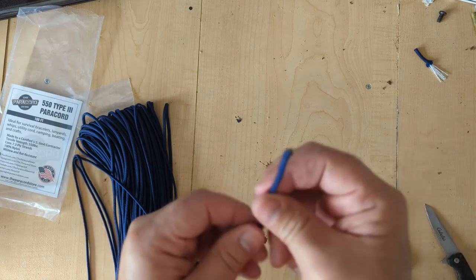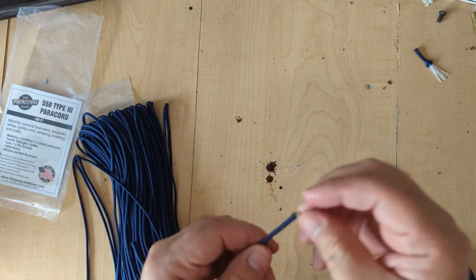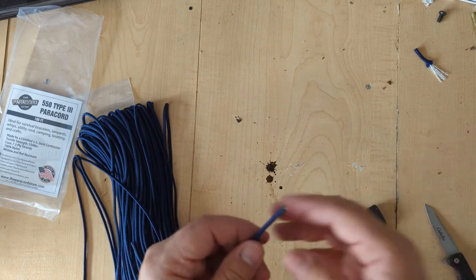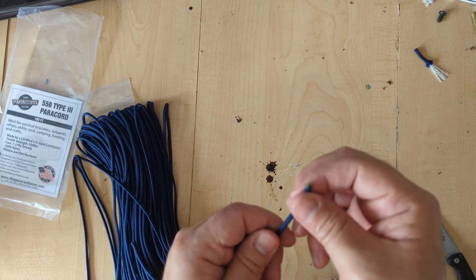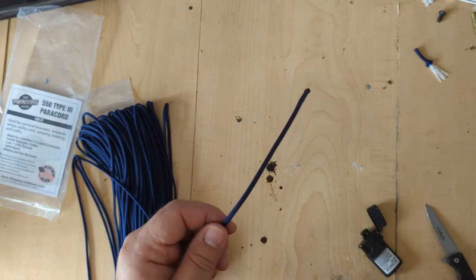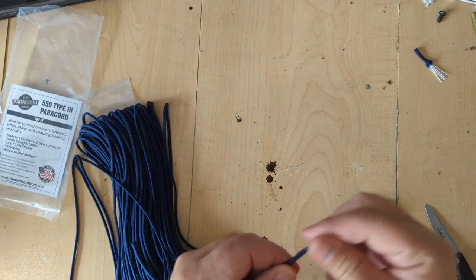Overall, look and feel is nice. It's got the seven strands. It melts evenly, but as you saw, it also caught fire — so that's not exactly the best thing in the world. Next thing we're going to do is make a bracelet. Let's see how that works out. Stay tuned.